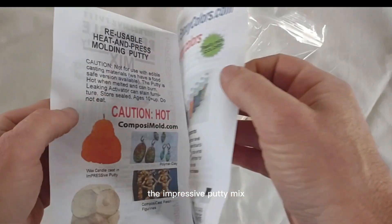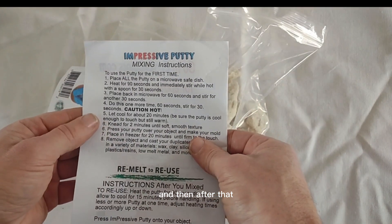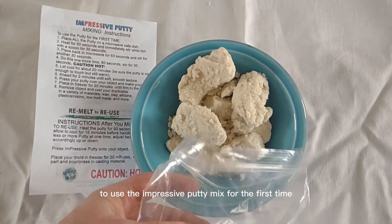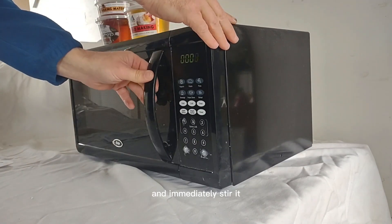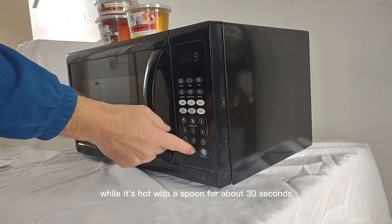The Impressive Putty Mix just means that you have to mix it the first time you use it, and then after that you can remelt it and reuse it dozens and dozens of times. To use the Impressive Putty Mix for the first time, place all of the putty on a microwave-safe dish and heat it in the microwave for 90 seconds, then immediately stir it while it's hot with a spoon for about 30 seconds.